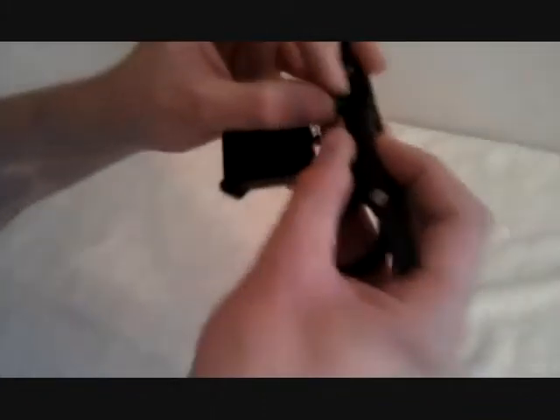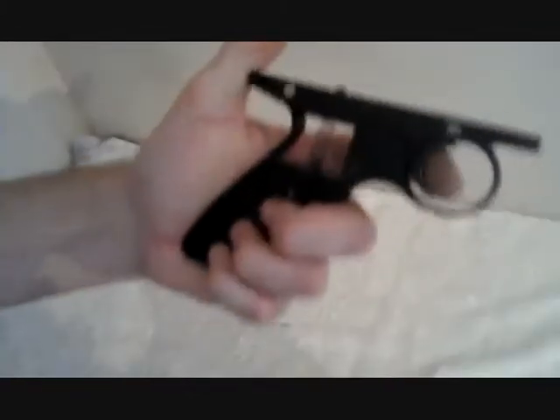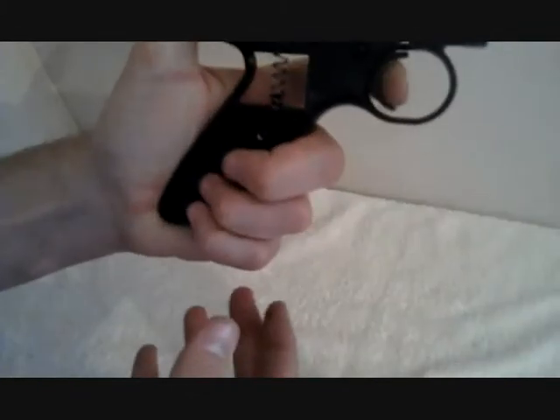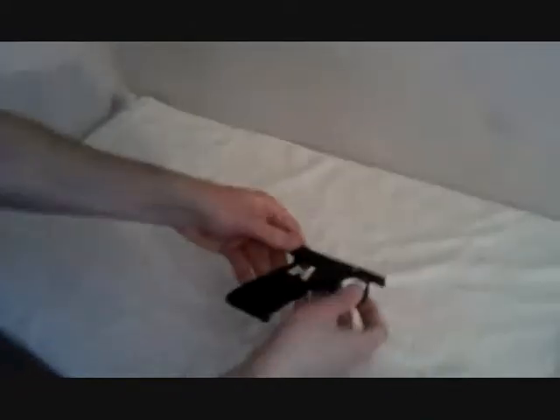Once you've cut it down to a length you like, you literally just put it back on like this, pull the trigger, split it down, and pop it in like that. And you will find — nice light trigger spring.